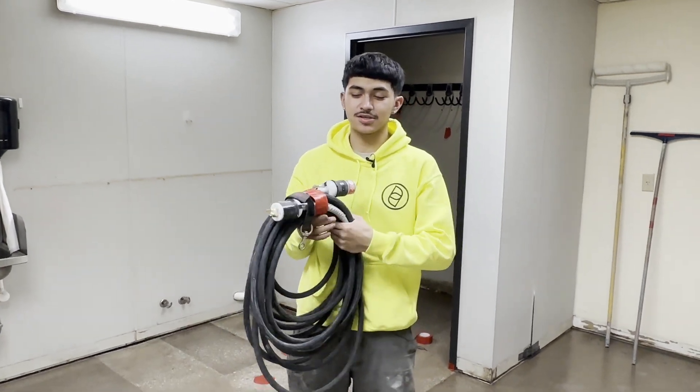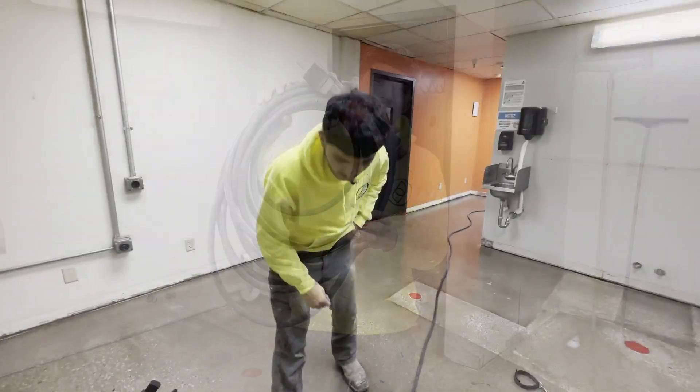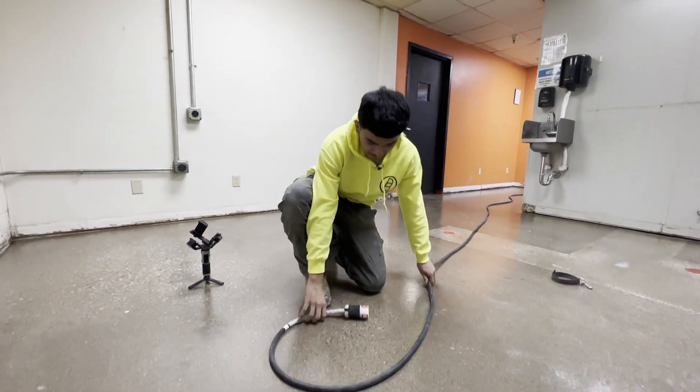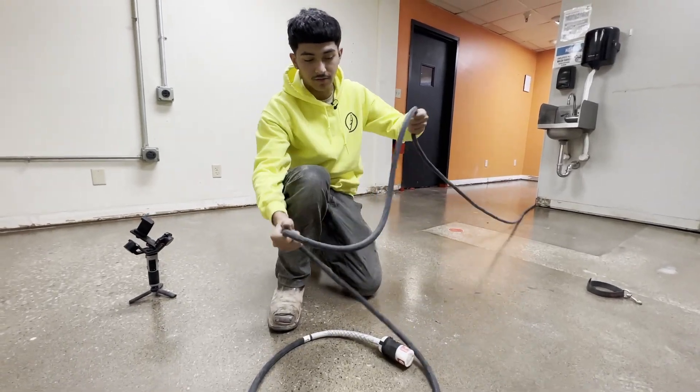My name is Nico Lopez and I'm with Dancer Concrete. I'm going to show you how to wrap our cords the DCD way. For our heavier cords, we like to wrap them on the floor so you're not tiring your arm out.